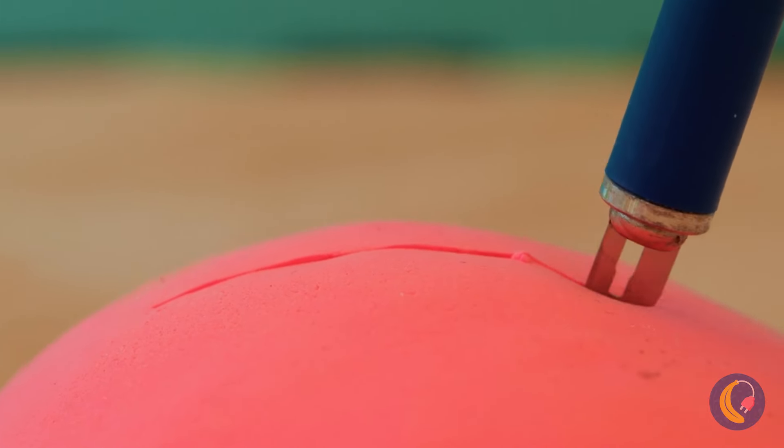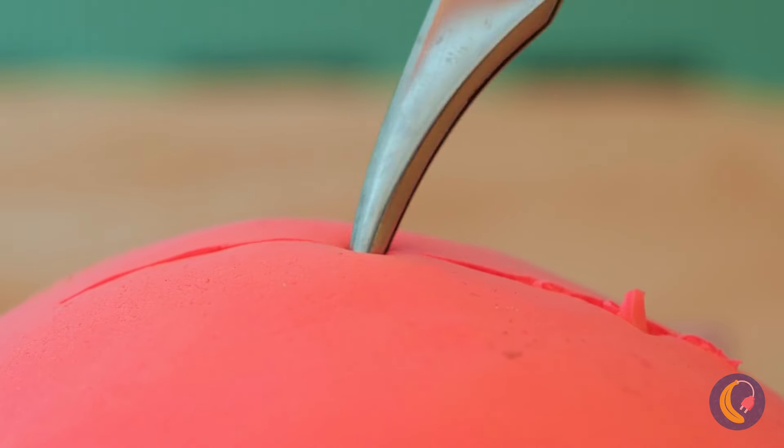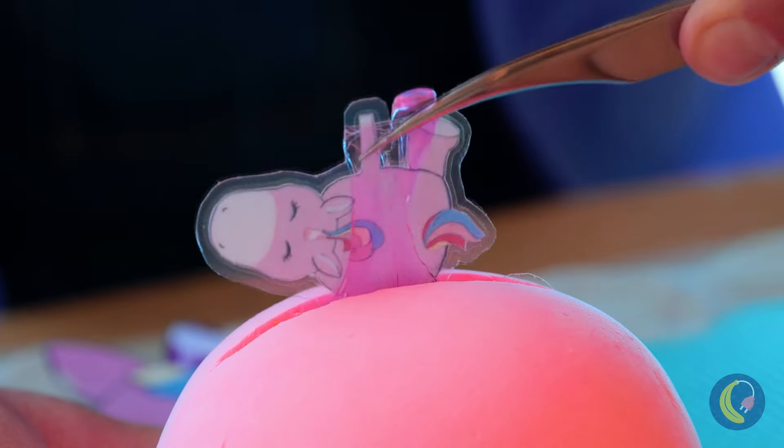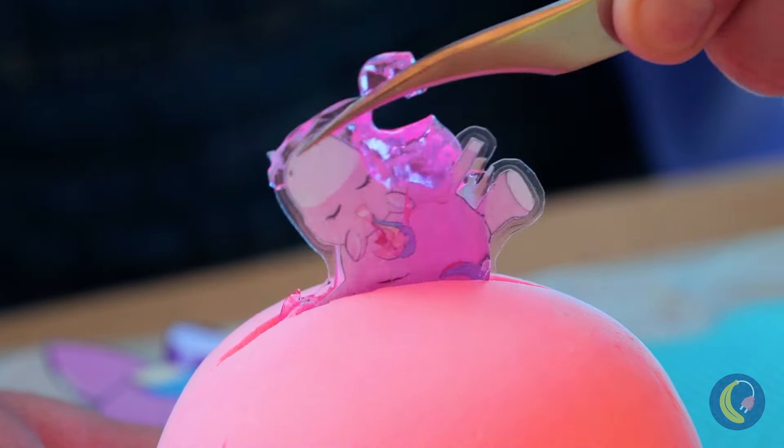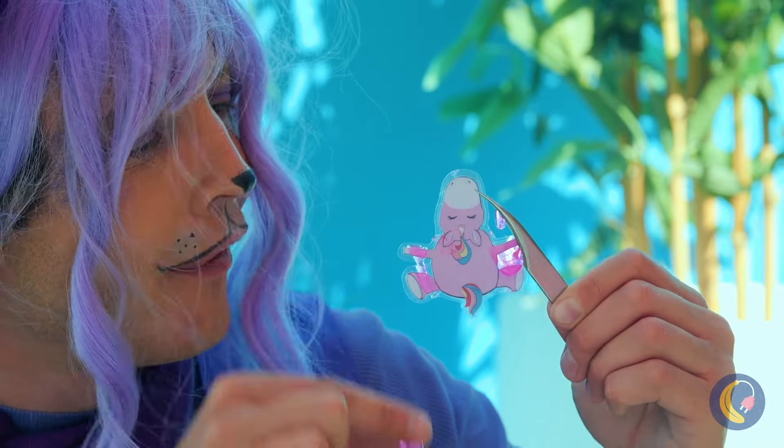Why don't we take a closer look? Just look at all the baby unicorns. Why don't we get your diapers ready?